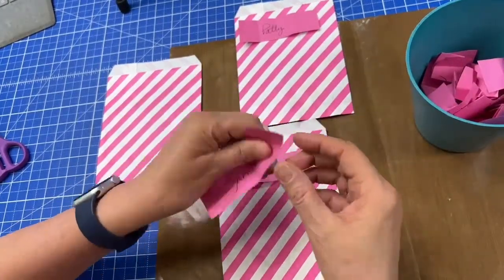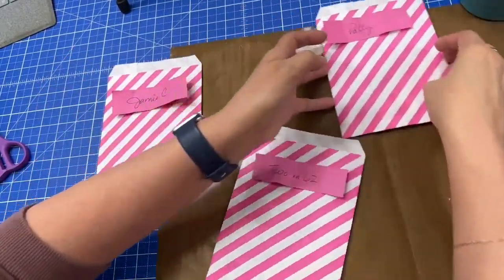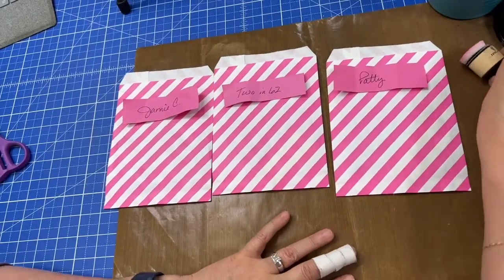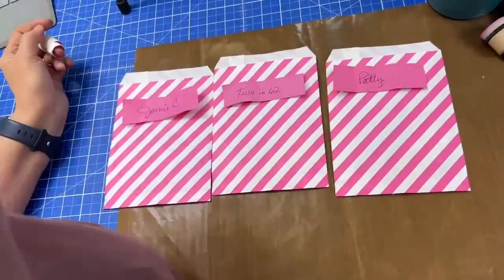This one is the winner — and it is Jamie Cumbie. Jamie, congratulations! Congratulations to Patty, Two and 62, and to Jamie for winning tonight. I'm so excited for you. Thank you guys so much for joining tonight. I hope that you have a great rest of your week, that you are inspired, and watch for more videos. Congratulations again — Patty, Two and 62.